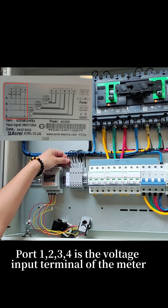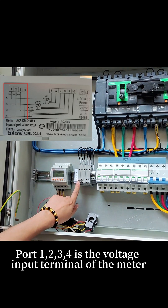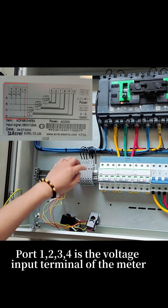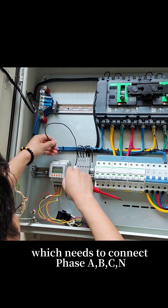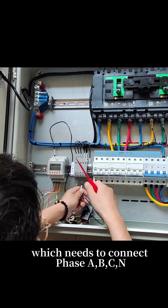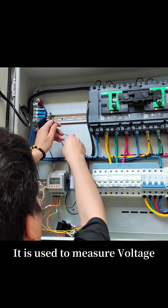Port 1234 is the voltage input terminal of the meter, which needs to connect phase A, B, C, N. It is used to measure voltage.